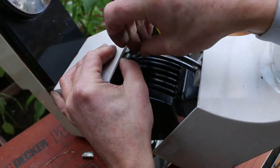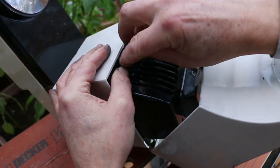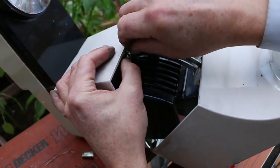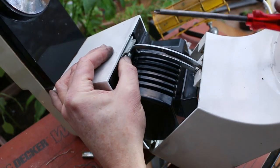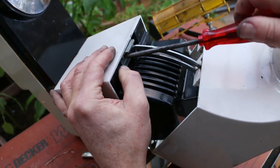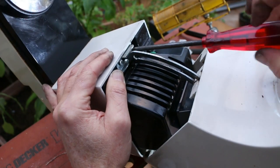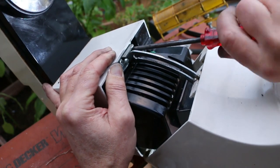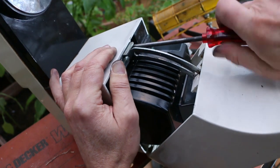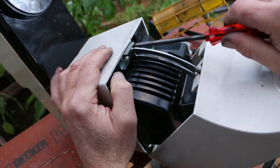Almost as if I've just cross-threaded it — I'll have to check that. That one's going in much easier. It's just tighter, which is probably not a bad thing because there will be quite a lot of vibration.